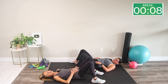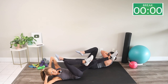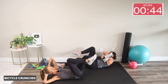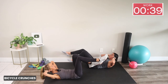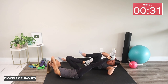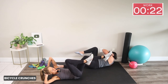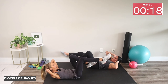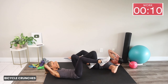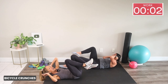Who wants some ab work? Legs up, hands behind your head, curl your head, neck and shoulders up. We're hitting a bicycle crunch — opposite shoulder to opposite knee. A lot of people pull on their head and neck, but instead push your head into your hands and rotate your shoulders. Think about bringing your armpit to your knee instead of your elbow. Keep breathing — we love movements that train the core because the core helps you move well.